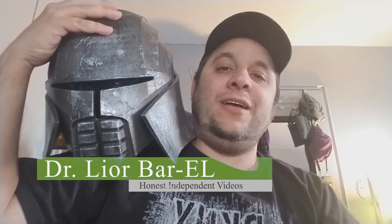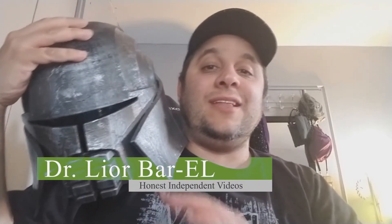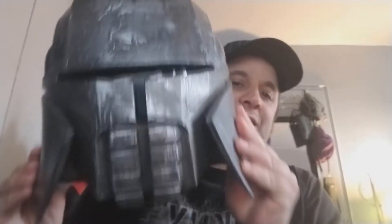Hello guys, this is Dr. Leor Barrell. This is the last video of the series on how to build a cosplay helmet — the Star Killer helmet. As you can see, it's completed 100%, glued, and looks professional. Those of you who joined should know: they usually charge about $700 to $1,200 for a completed helmet like this with the electronics. You'll be able to build it for a little bit over $20.